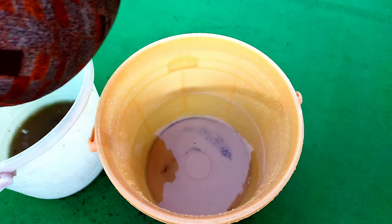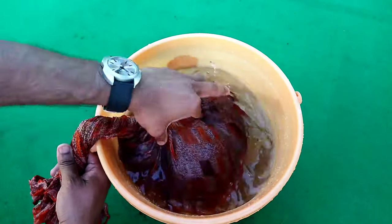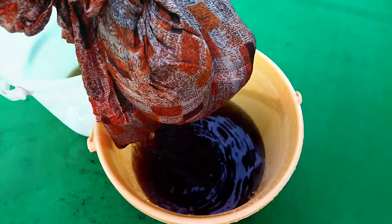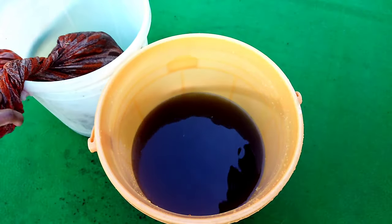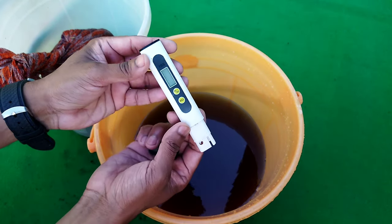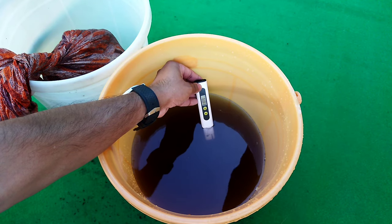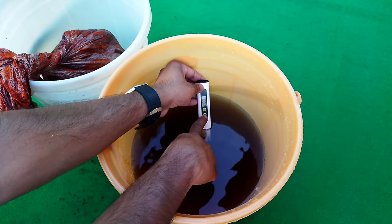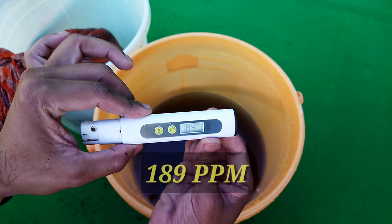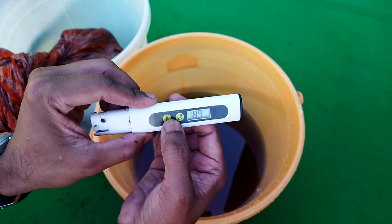So we will take fresh water and wash it again to remove more salt from it. After washing again, we measure the TDS value, and now you can see it is 189 ppm, which is less than 200 ppm. Now we can move on to the next step.